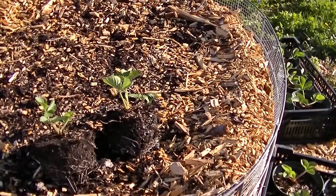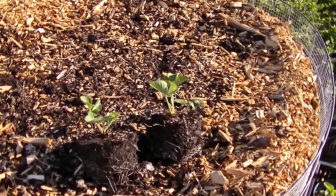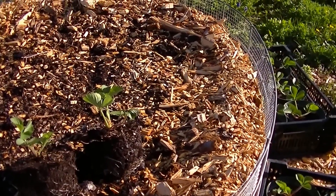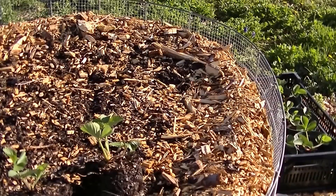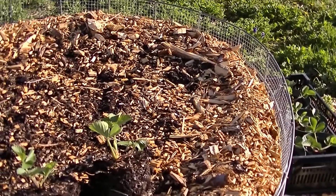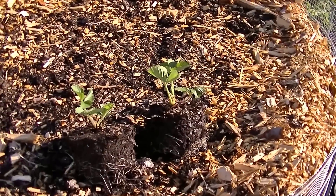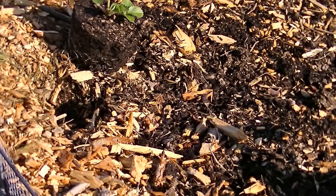About three weeks have gone by. Our compost in the middle or leaf mold has compacted a little bit and so has our wood chips — you can see it's down below the surface of the rim of the container, our metal cage. So we're going to have to add more. This is the perfect time to add the strawberry plants, because we don't have to dig so much. We're just going to dig a little bit of a hole right between where the compost or leaf mold meets the wood chips and place our strawberry plant in there.